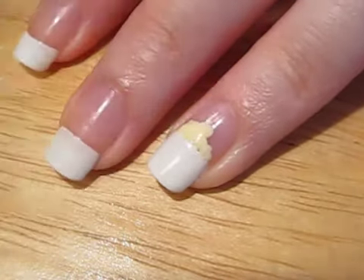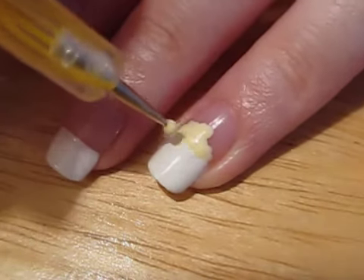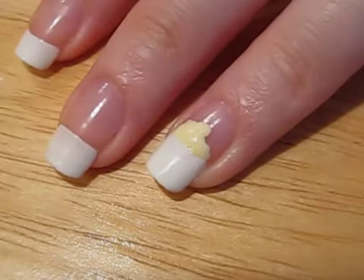If you don't have a dotting tool, click the link in the bottom corner to learn how to make one by using common household items.